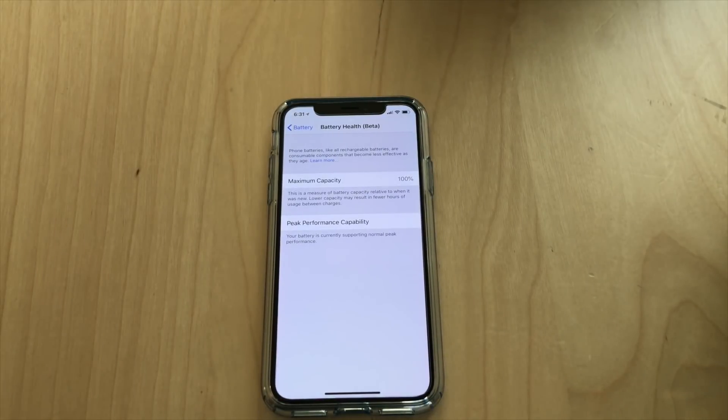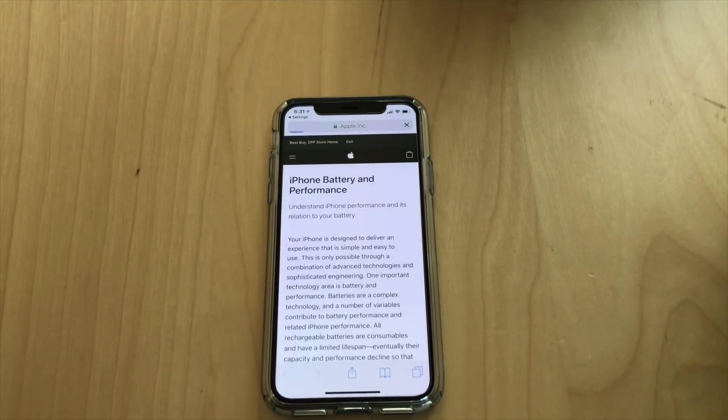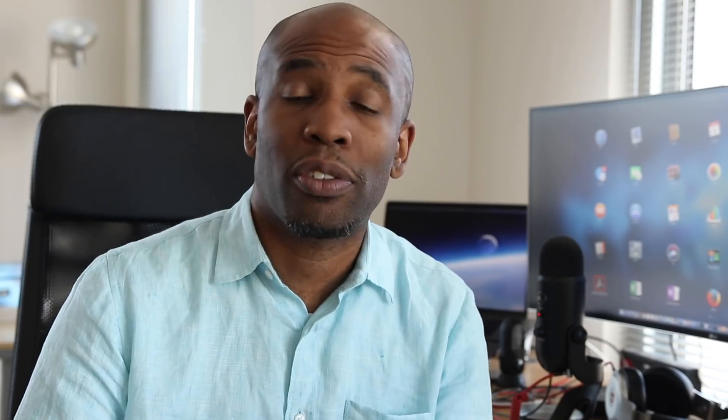You can also click 'Learn More' on this page and it will take you to the full technical explanation of why they're slowing down your iPhone. So that's it, folks. Thanks for watching. Be sure to check out the site TechSnobs.com for more coverage. Take care.